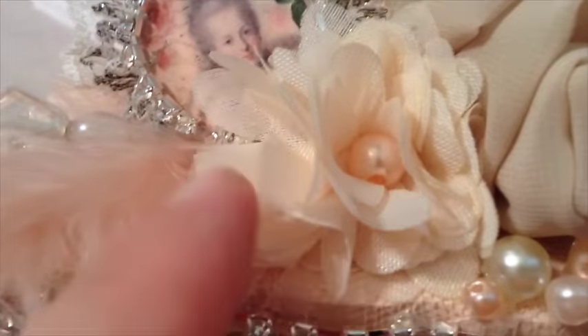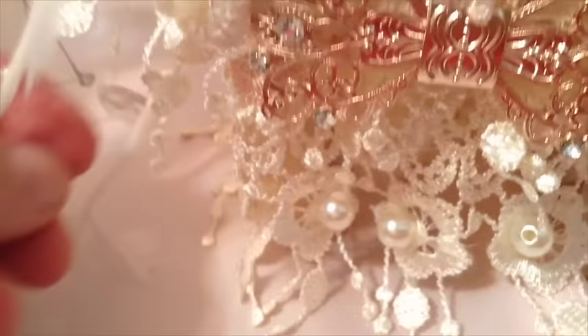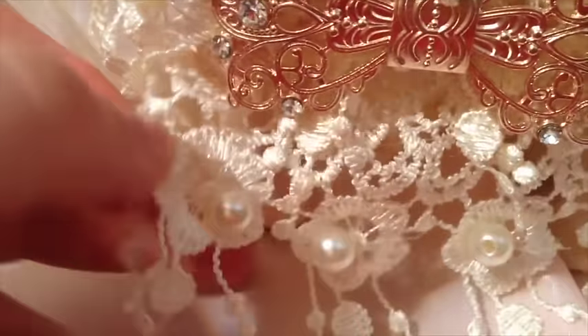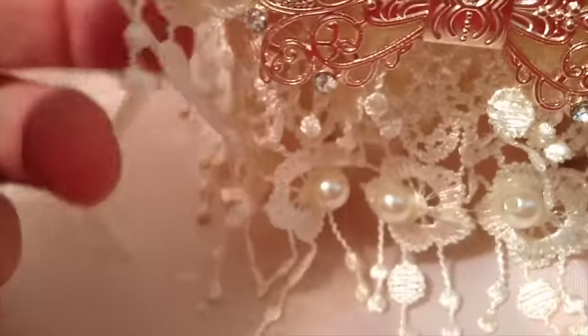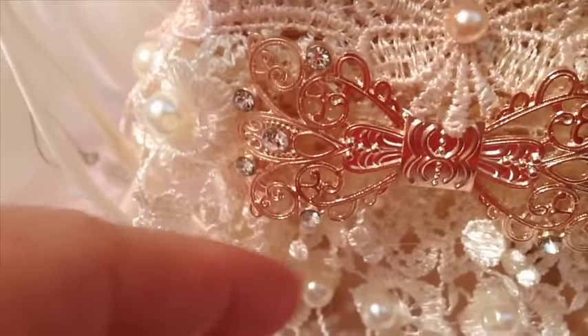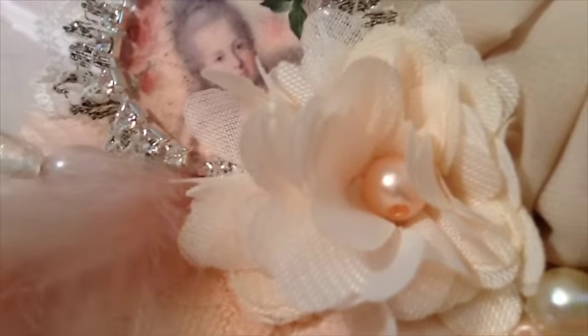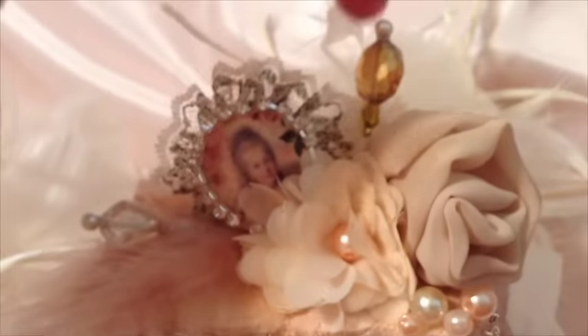These little rosettes are so pretty — I can't believe how great they came out. They were actually attached to the lace here at the bottom. I have a double row of lace, one down here and one up here. What I did was I just gently snipped off all the rosettes — there were like 20 of them — and I sewed them all together and then sewed a little pearl in the center, so I have one here and one in the back.